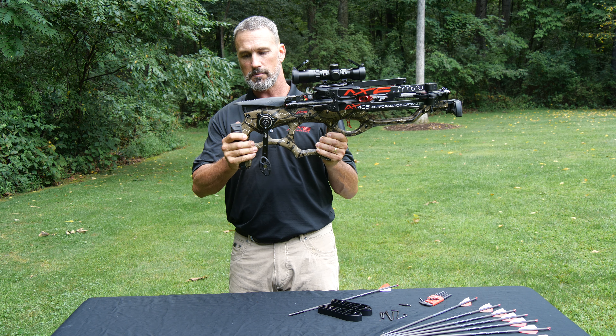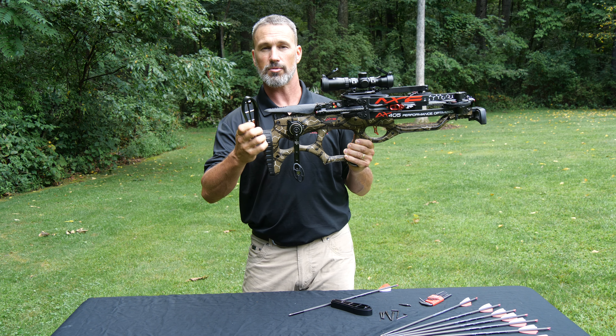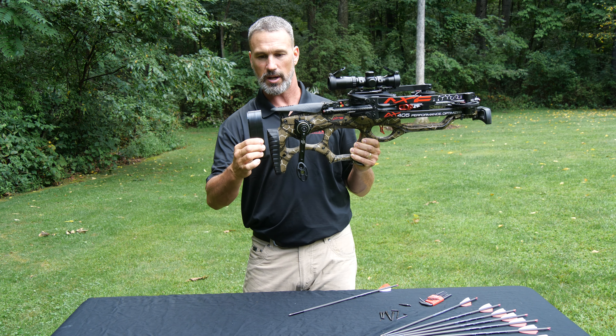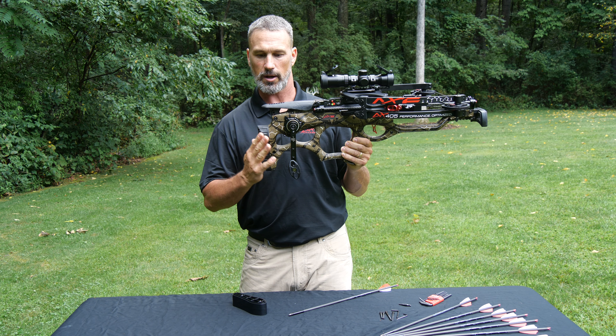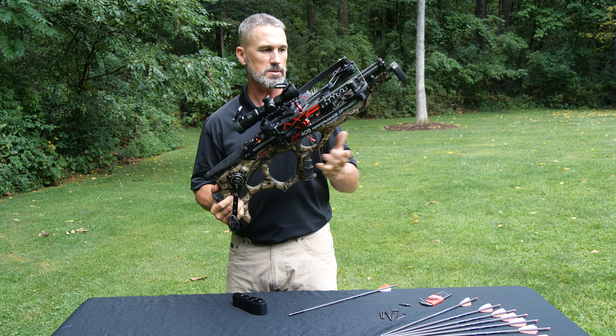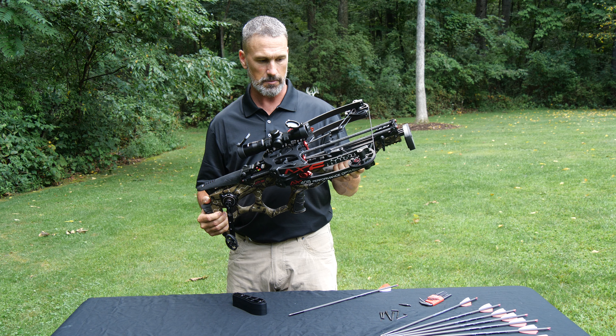It comes from the factory at 14 and a quarter inches length of pull, but we've got these three-quarter-inch spacers that stack on top of each other. So you can go from 14 and a quarter to 15 or 15 and three quarters. This crossbow is very well suited to fit different size people — very adjustable.